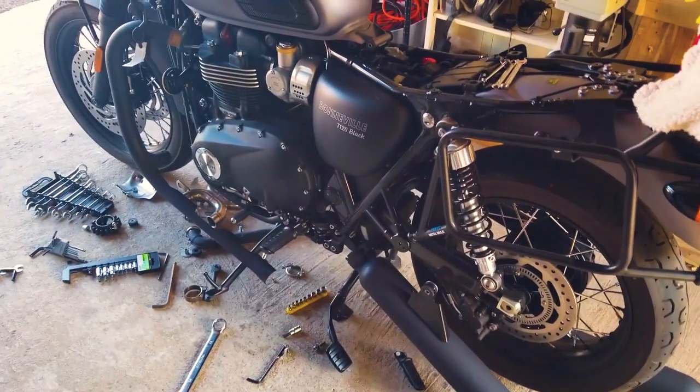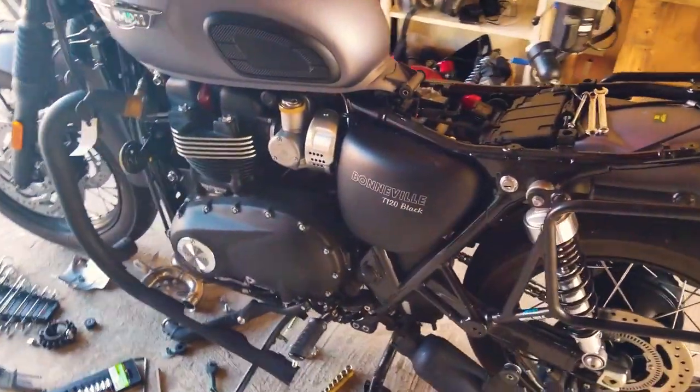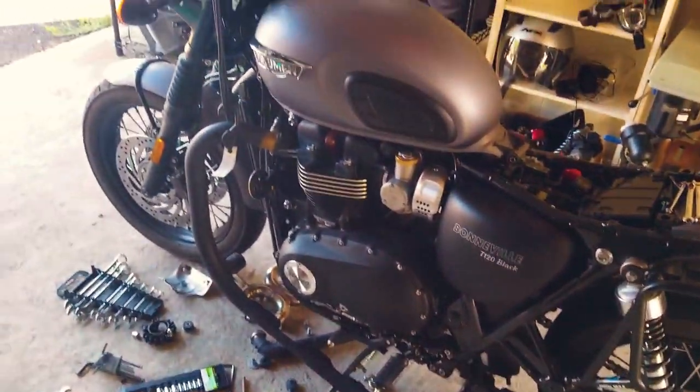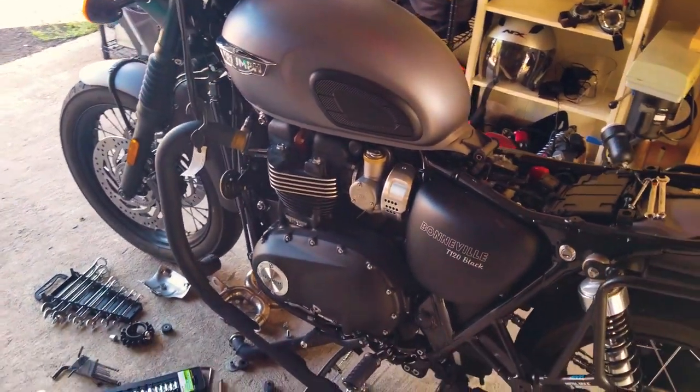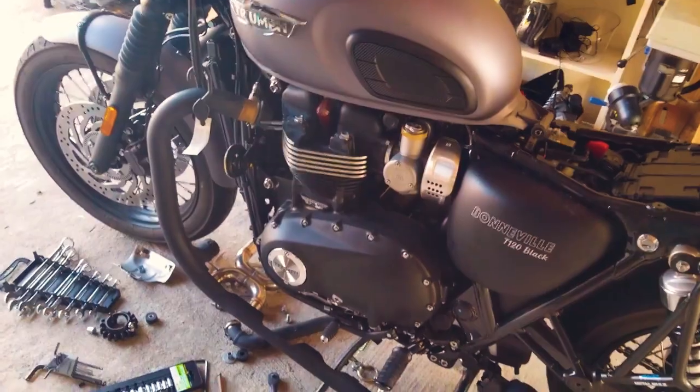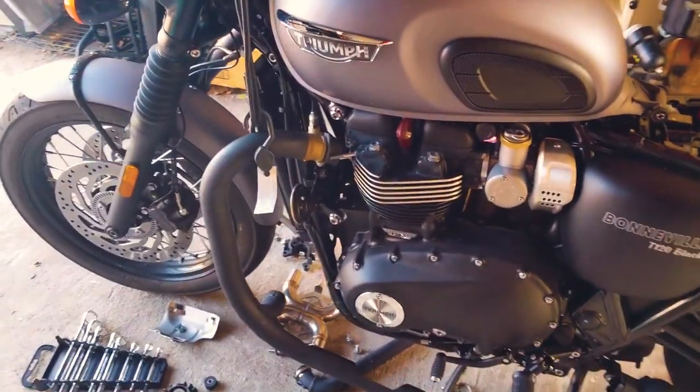Hey folks, just wanted to check in with a quick cell phone video today. As you can see I'm doing some major wrenching on the T120, and if you saw my previous video you saw that I picked up a cross pipe from Tech Bike Parts and I'm installing that today.